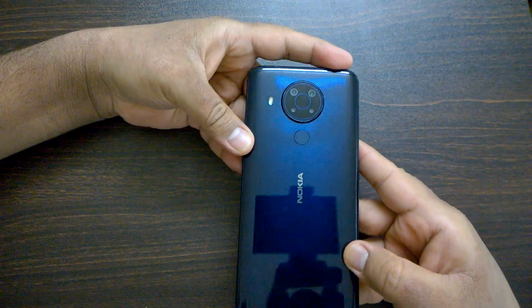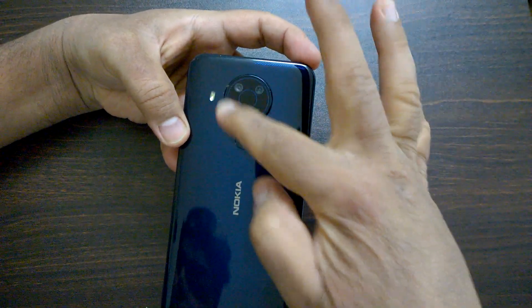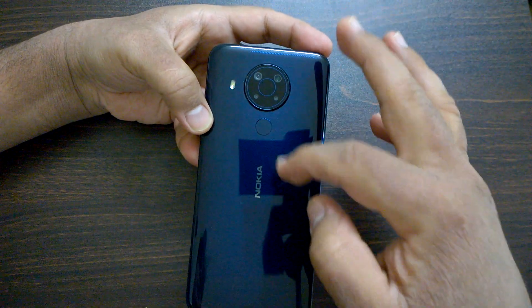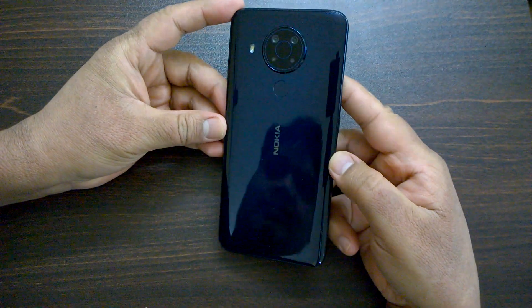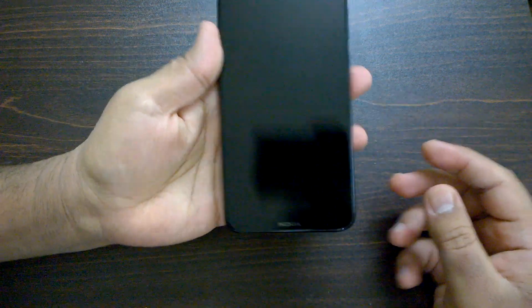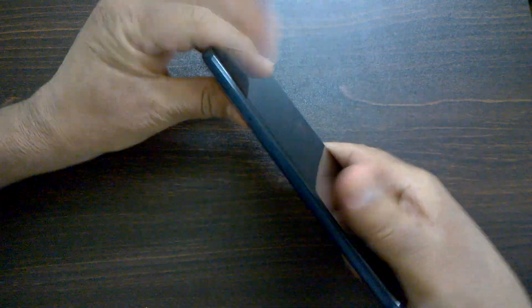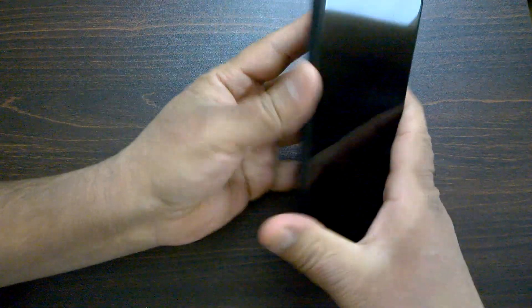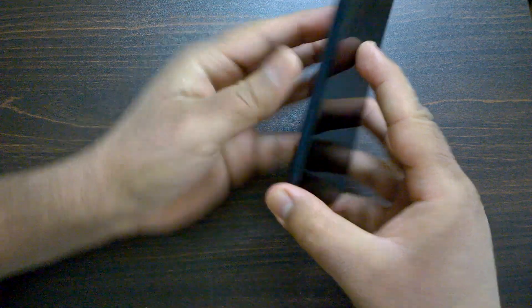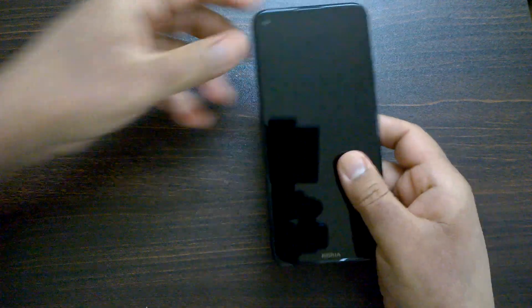On the back you see the quad camera setup. The fingerprint sensor is just below the camera and the flash is next to it. The device really really looks nice — it's very beautiful. Not only does the build quality look top-notch when you hold it, it's also very slim. The back has a bit of a curved, almost pillow shape, which makes it fit very well in your hand — a very premium feel.